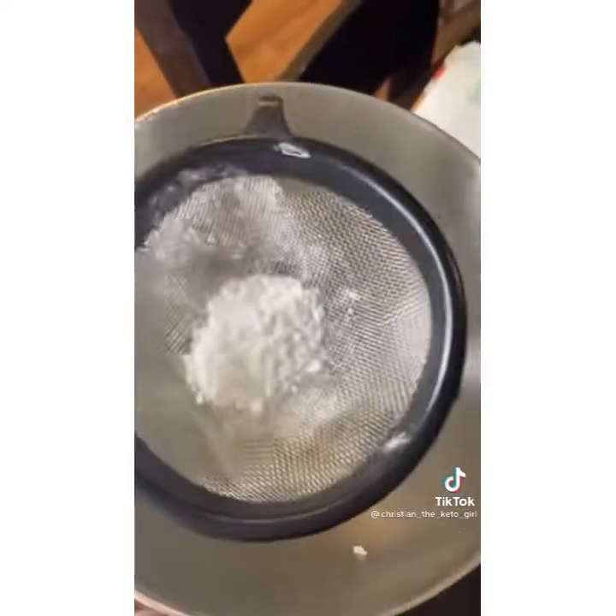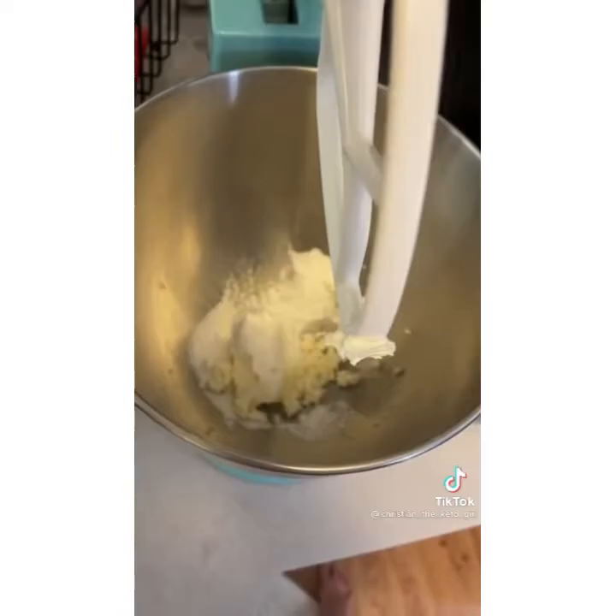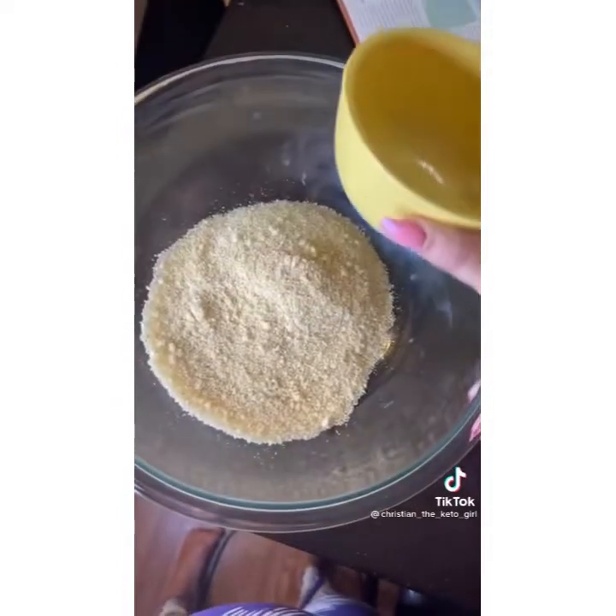Start out with 2 ounces of cream cheese softened, sift in about an eighth cup of Swerve confectioner's sugar, and then beat on medium-high until it's light and fluffy. In a separate bowl, add two cups of almond flour.